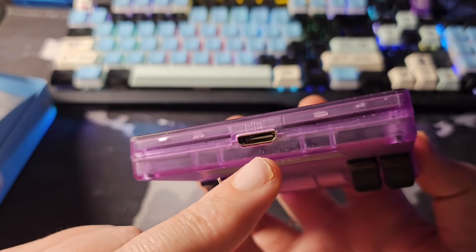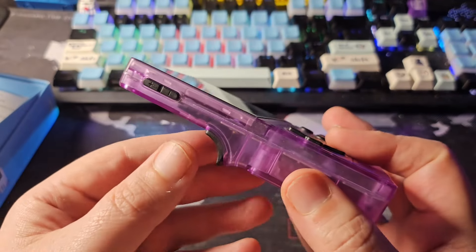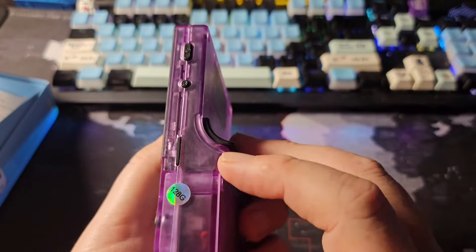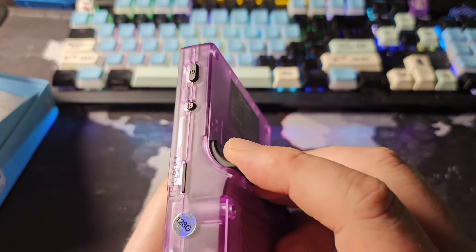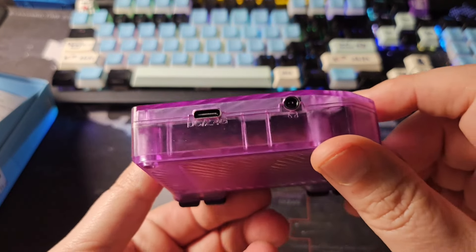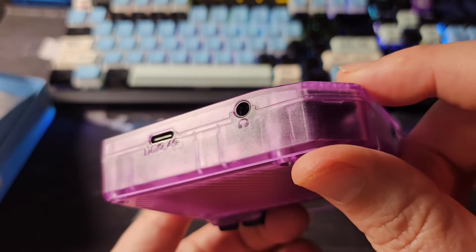We also have volume up and down and an HDMI port. There's no second SD slot, so this is definitely not a 3326. This might be one of those really awful CPUs — maybe like the K36. We'll have to boot it up and see; it may be running EmuELEC.